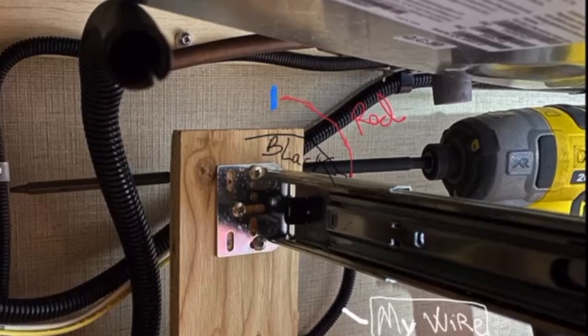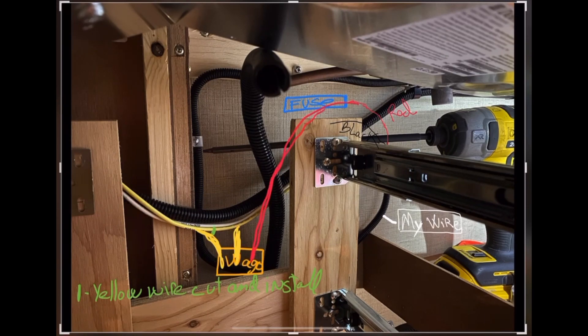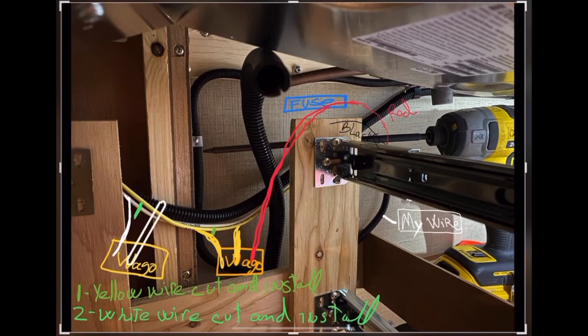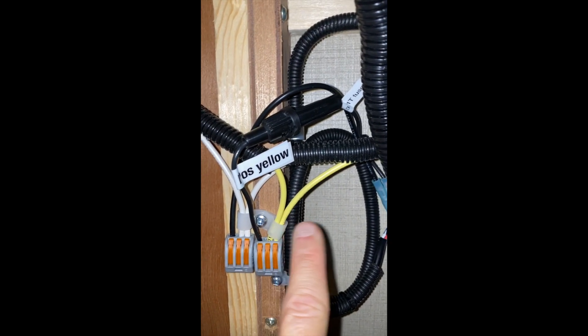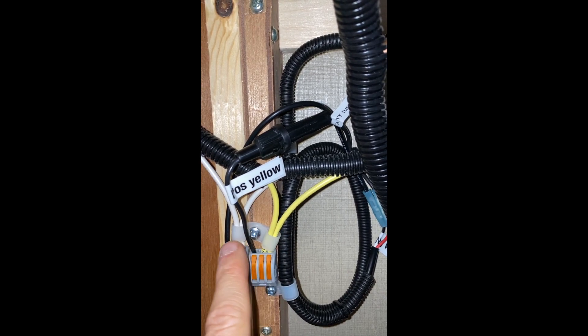On the red wire I'll add the inline fuse protection with the 3-amp slow-blow fuse, and of course everything will be labeled. Using the Wago connector: cut the yellow wire, strip both ends, connect everything using the simple lever on the Wago, and test everything by pulling the wires to make sure they're snug. Same process for the white wire — cut, strip, and connect all three wires into the second Wago 222 connector. You can see the finished electrical installation: two yellow wires and the red filter wire on one side, and two white wires plus the black filter wire on the other.